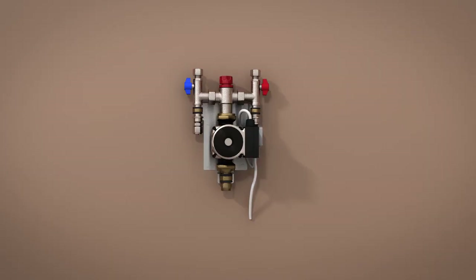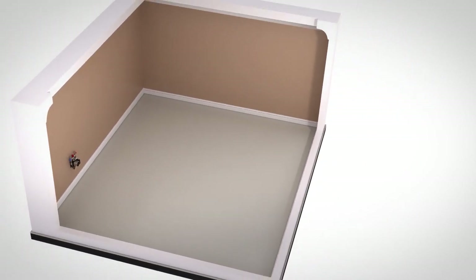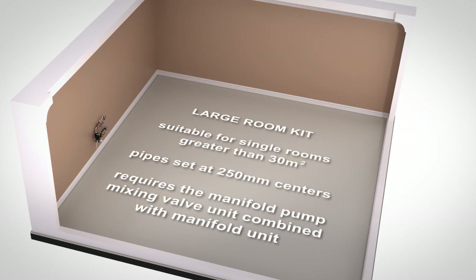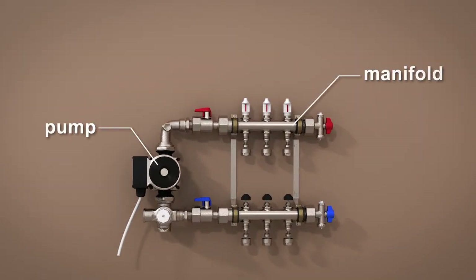There are three basic configurations for the pumps and manifolds. The standard room kit is suitable for single rooms up to 30 metres square with the heating pipe set at 250mm centres, and uses the single circuit constant supply temperature unit. For single rooms requiring more than 30 metres square of heating with pipes set at 250mm centres, you will need the manifold pump mixing valve unit combined with the manifold unit to distribute the heating across multiple heating loops.